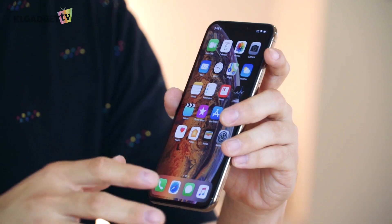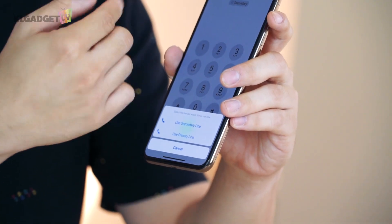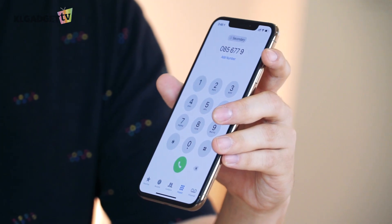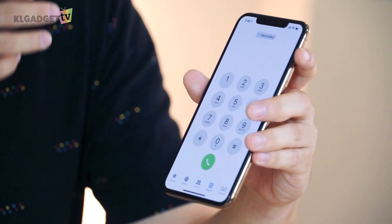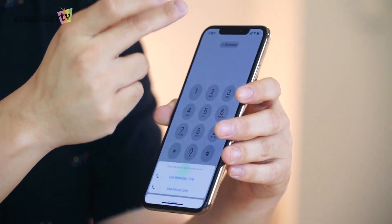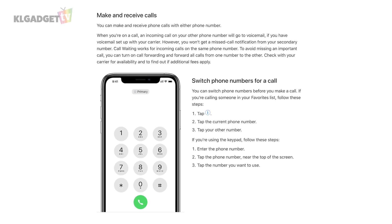Another thing I don't really like about the dual SIM feature on the iPhone XS is in the dialer app. When you make a phone call, there's a new button on the top right that asks you to choose whether to use your primary or secondary line. On most Android phones, when you press the call button you're prompted to choose which SIM card to use. But here, you've got to choose upfront. Sometimes when you're in a hurry — especially when you're roaming in other countries — you might miss this and accidentally cause unwanted roaming charges.